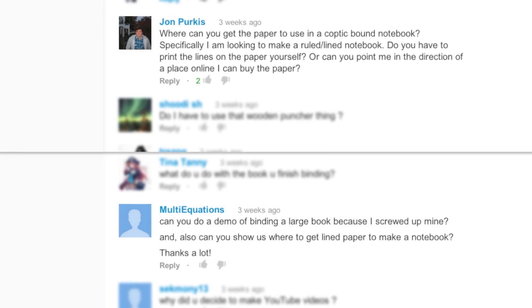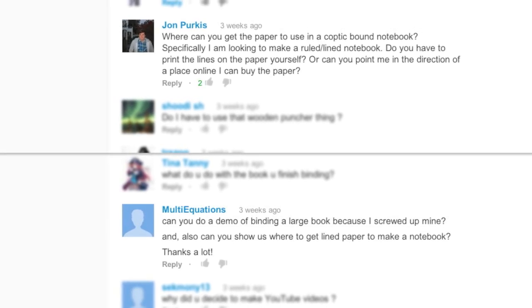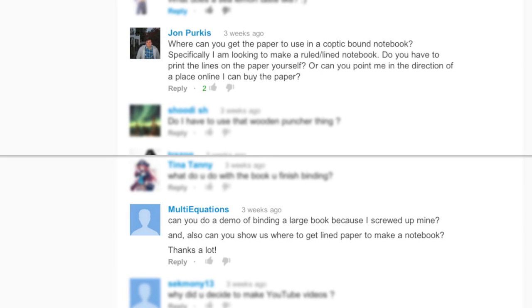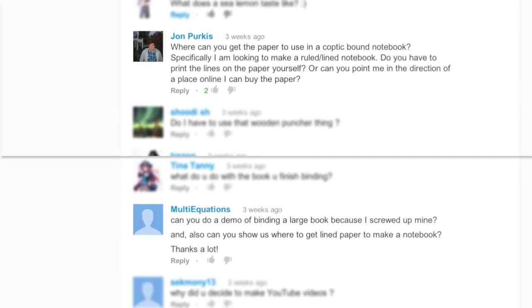MultiEquations asks, can you show us where to get lined paper to make a notebook? And also John Perkis asks, where can you get the paper to use in a coptic-bound notebook — specifically a ruled lined notebook? If you search online you could find a supplier that sells lined paper. The DIY method is if you have a computer and printer, with Adobe or Word programs, you can make regular lines on a file and print them yourself. Another DIY method is to make lines with a pen and ruler on paper and take it to a photocopier place to make copies.